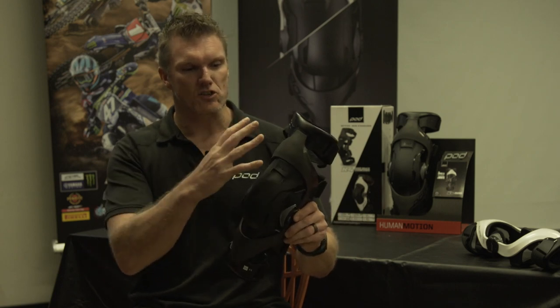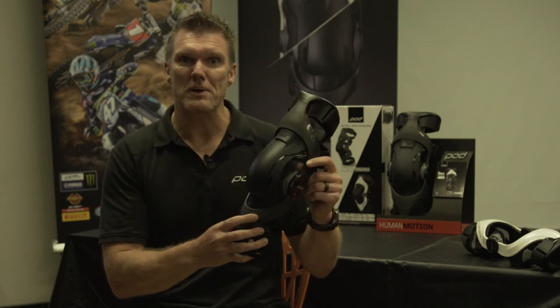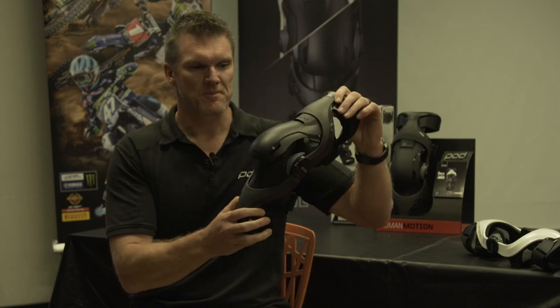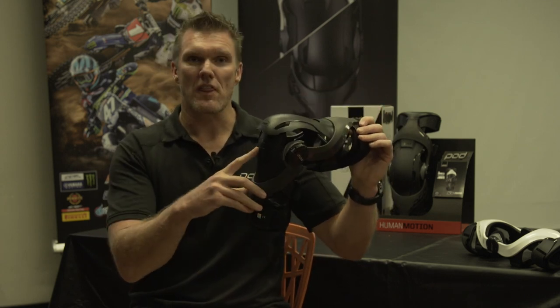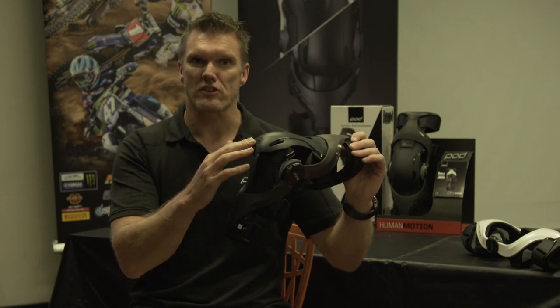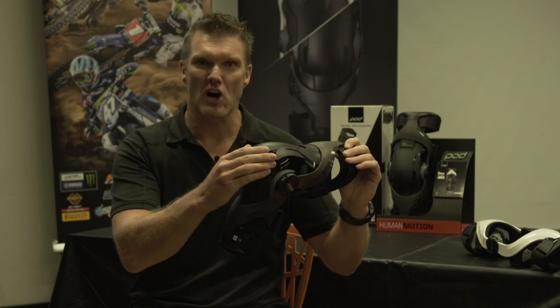The exciting new change is straight away you can see we've gone from a three-piece impact protector on the old brace to a two-piece protector. The two pieces at the front of your knee to protect from impacts is a CE certified guard, and on the top of your knee is this flexible nylon.